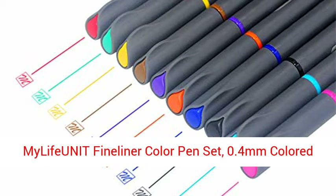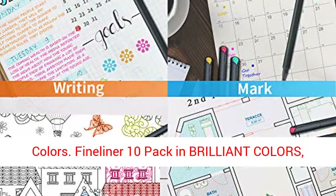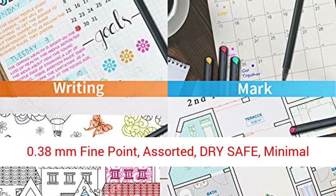Maleficunit Fine Liner Color Pen Set, 0.4 mm Colored Fine Liner Sketch Drawing Pen. Pack of 10 Assorted Colors Fine Liner in Brilliant Colors, 0.38 mm Fine Point, Assorted.